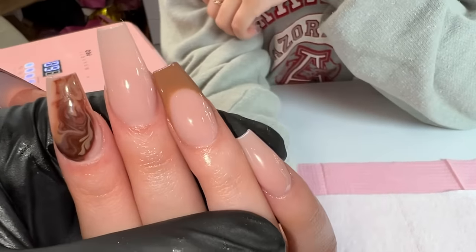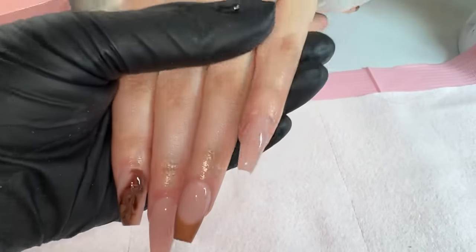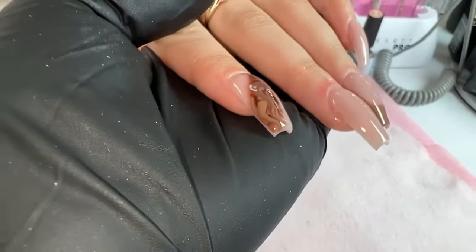I kind of want this color on my nails next. As always, I hope you guys enjoyed this video — don't forget to like, comment, and subscribe, and I'll see you guys next time.